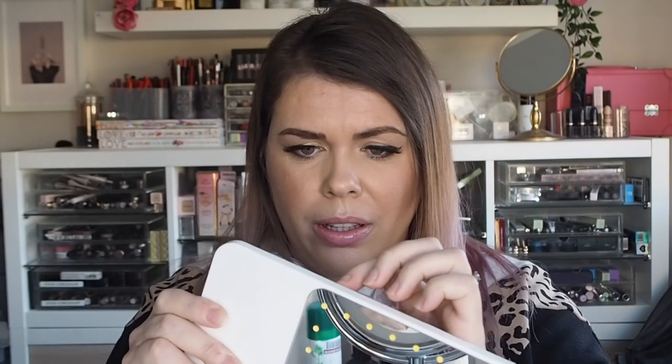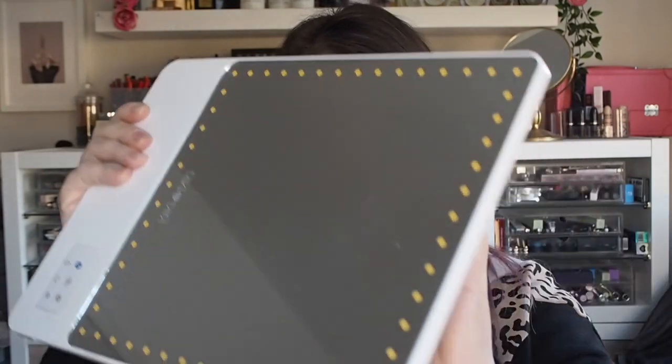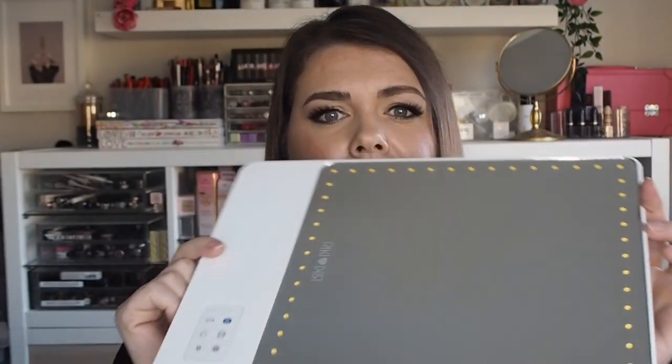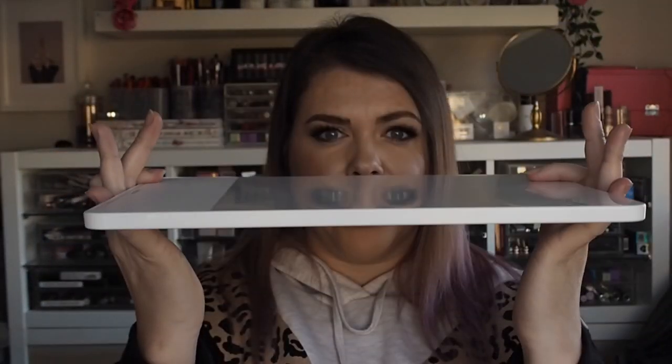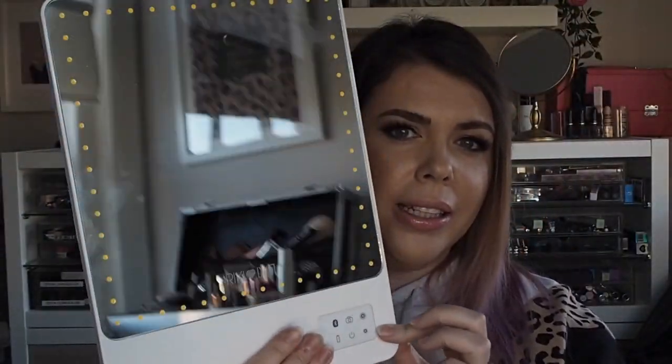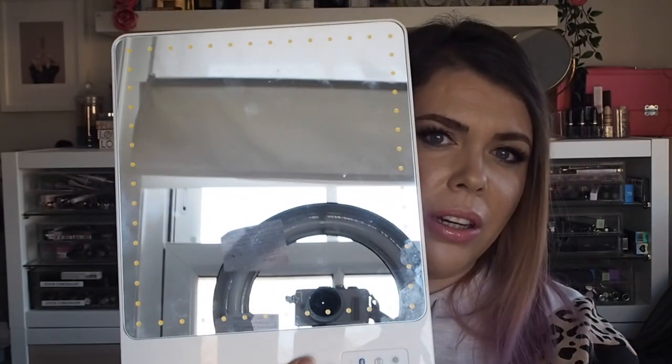The mirror itself obviously comes with the mirror. I haven't taken a bit of the packaging off the back — makes it all nice and shiny. It's a bit dirty so I need to clean it. But this is the mirror itself — you can see the size, it's super super lightweight, literally like a tablet, and you can see all the LED lights around the outside.